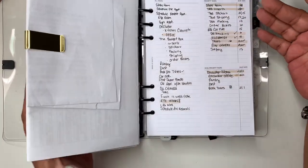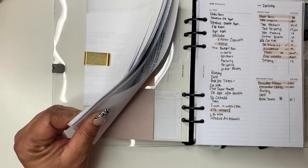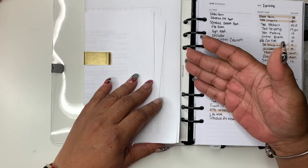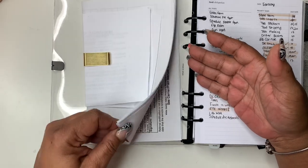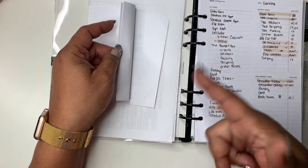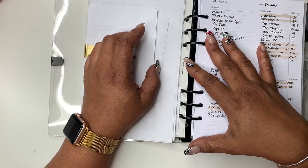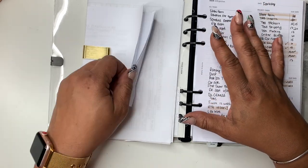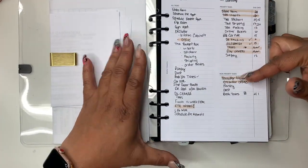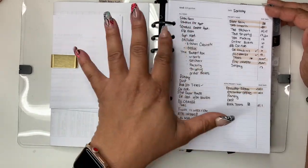This gold clip is from one of our budget boxes, which is in the shop now. Since I don't have pockets, I clipped all of the referrals my doctor gave me here so I wouldn't forget — they're kind of part of the inbox section. I told you guys I'm having surgery next week, so here are some pre-surgery instructions. I want to keep those there.